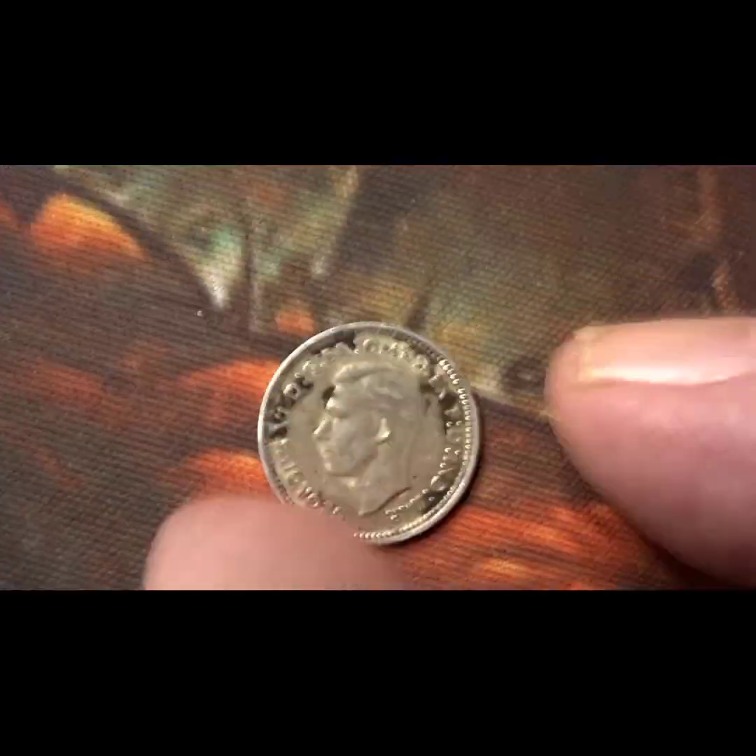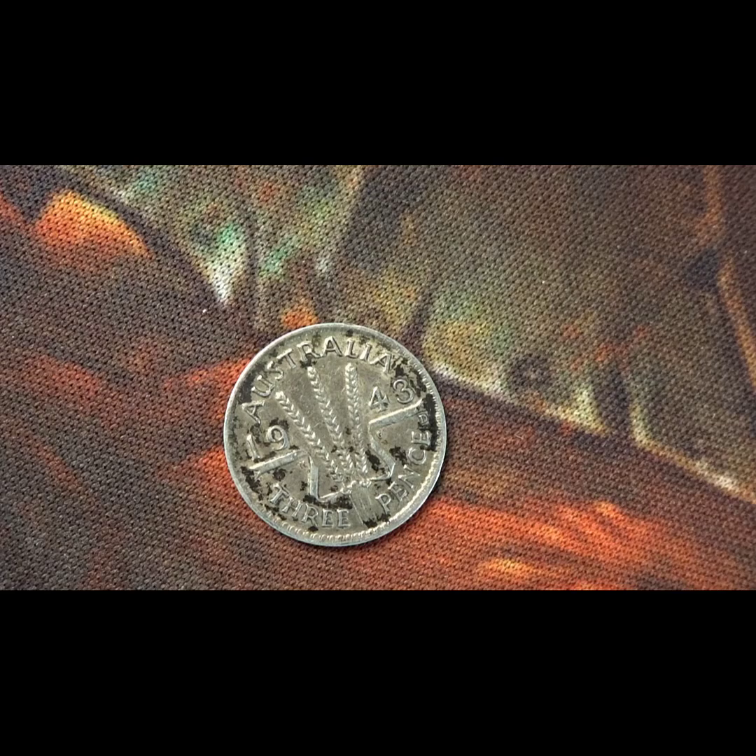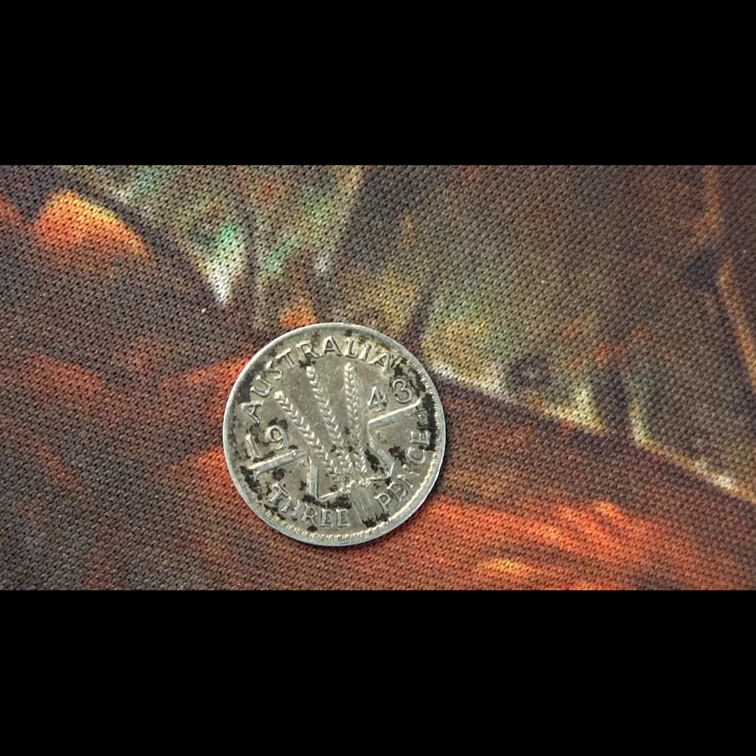This coin has a portrait of George the Sixth on the front, and on the back you've got the country, the year, the value, and three wheat ears. This 1943 Australian threepence has a mintage of twenty-four million, nine hundred and twelve thousand.